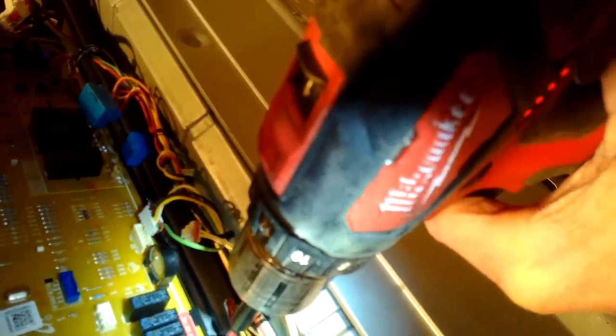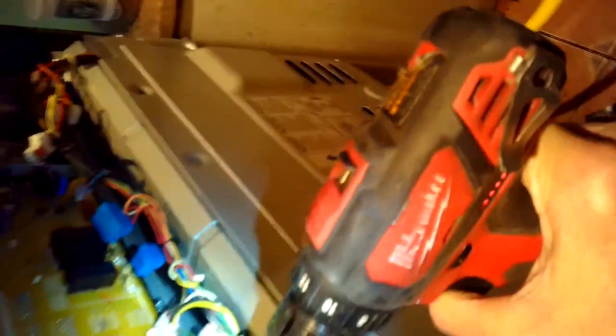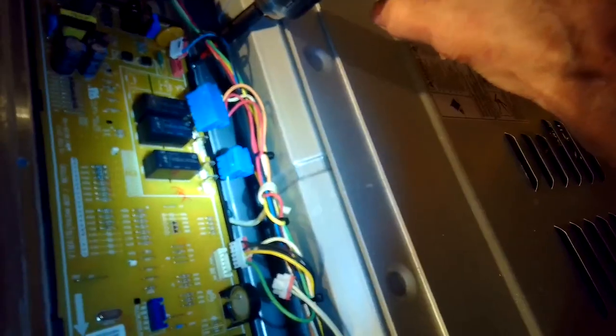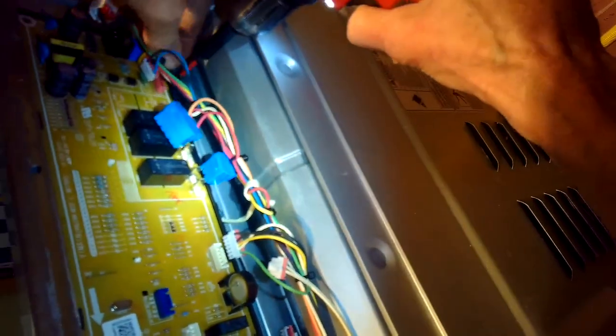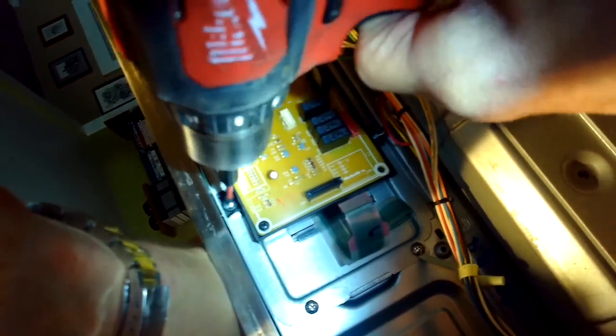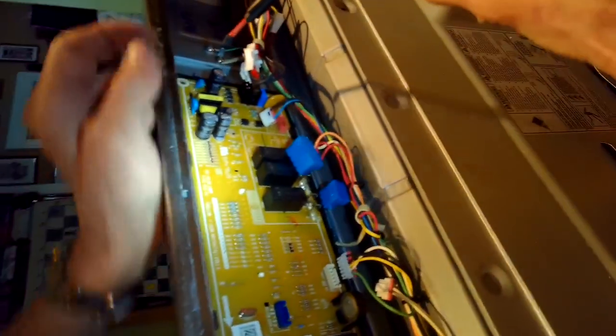Now we're removing these Phillips head screws that are holding the controller onto the front console — I think there's six of them on the perimeter, they're really easy to pull out. Once you get them out we're going to take this whole controller out and away, and put our new circuit board into this black plastic frame. It's really easy to do, so it's only going to take you about 10 to 15 minutes to do the whole procedure.